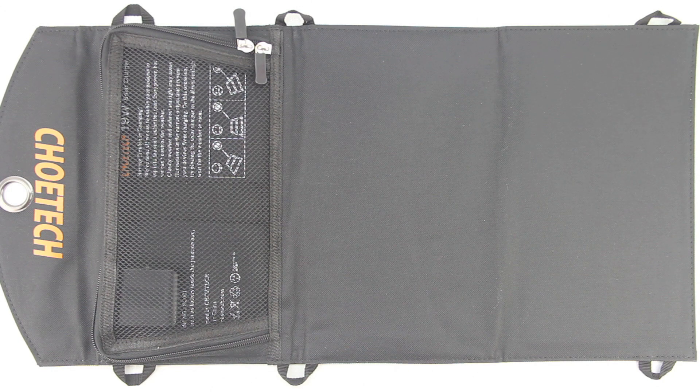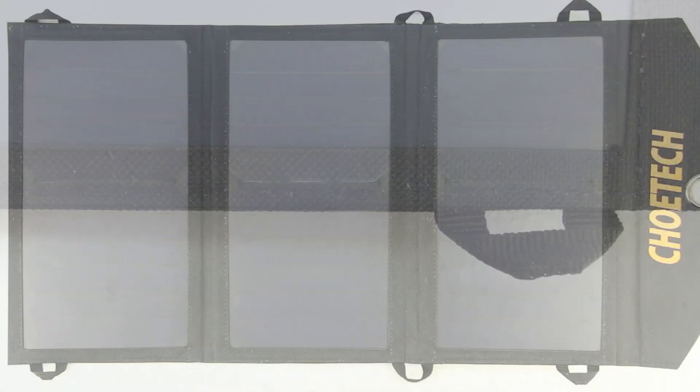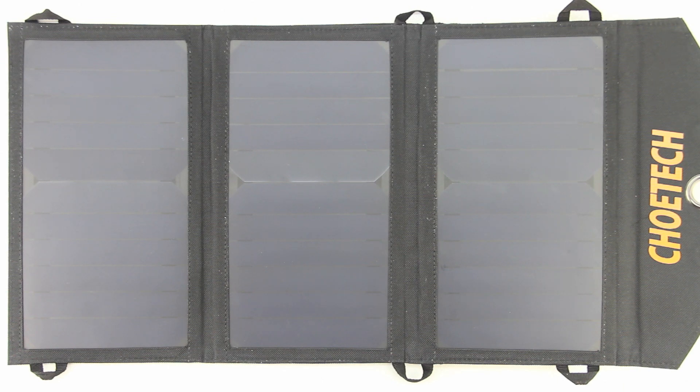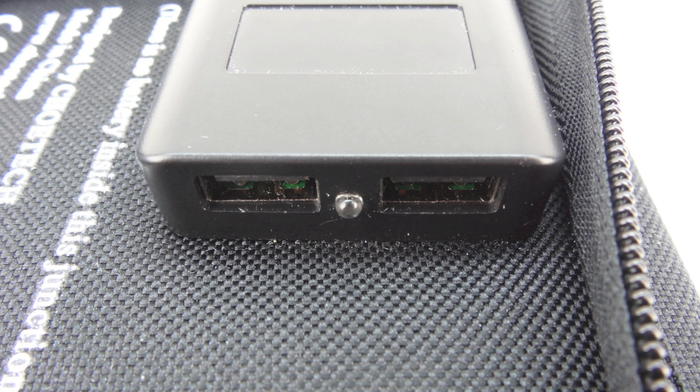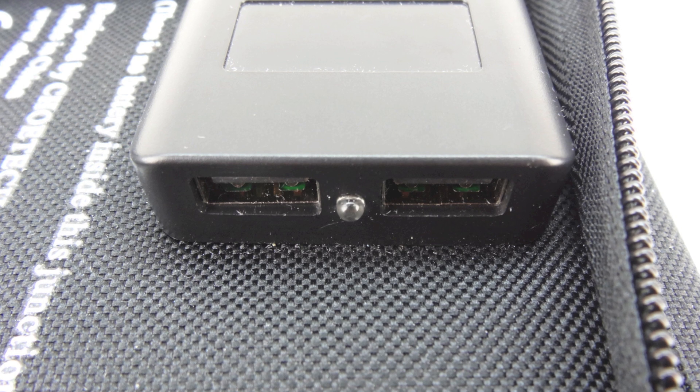The foldable solar charger utilizes high efficiency solar panels from SunPower that can efficiently transform solar energy into electrical energy by assimilating sunlight. Three highly efficient monocrystalline panels fold up into a compact, portable, and lightweight pack and also feature string hole designs that make it convenient to be hung anywhere to receive maximum sunlight. A 19 watt monocrystalline 24% efficient solar array provides up to 5 volts at 3400 milliamp hours and a total output among two USB charging ports with auto detect technology.